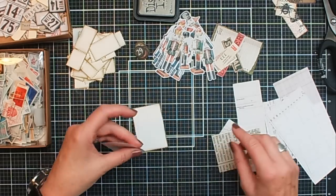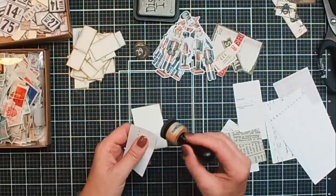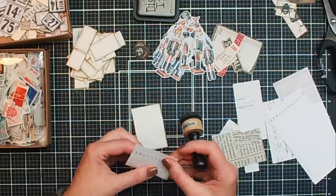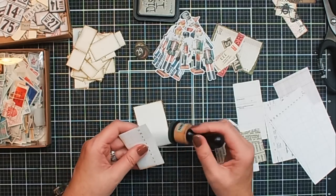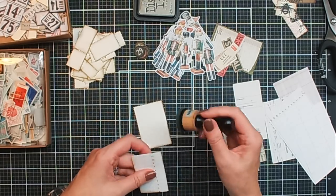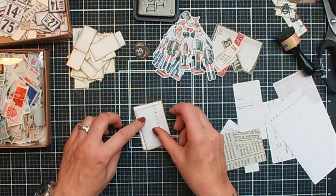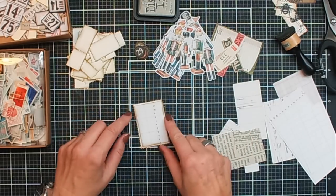I hope it's a little bit straight. I'm a little bit in doubt, but it should fit this way — I think it's quite good. This one also needs some ink. And then it gives immediately a little bit more depth to your little piece of art.